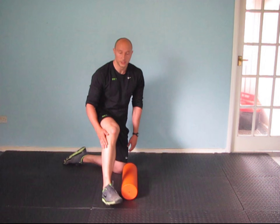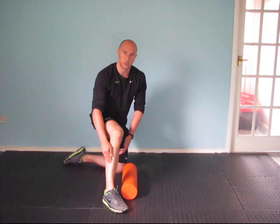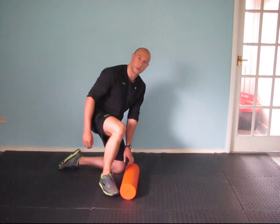The next one we're going to do is the tibialis, so for that we need to go from the top of the shin down to the ankle, on the outside of that shin where that muscle is. For that we need to grab the roller, go down onto the shin and then roll down into the outside.